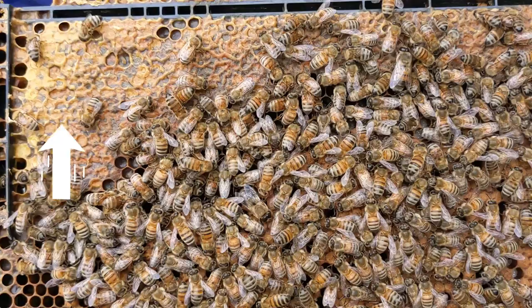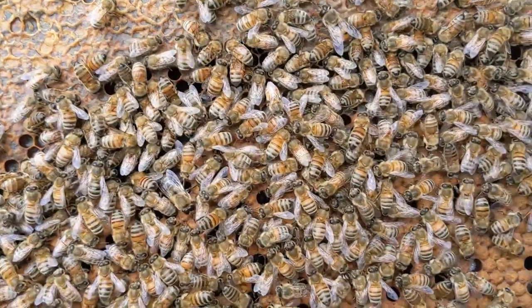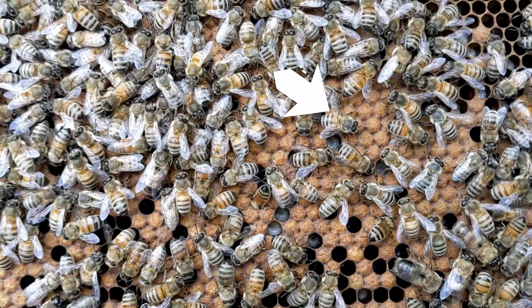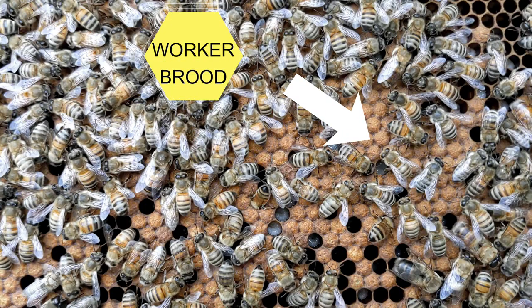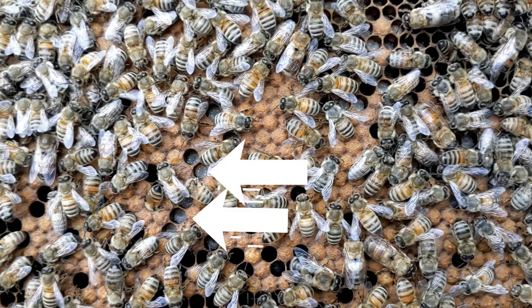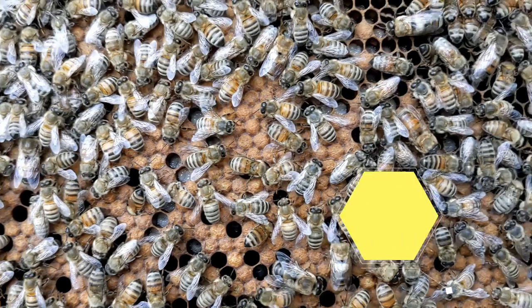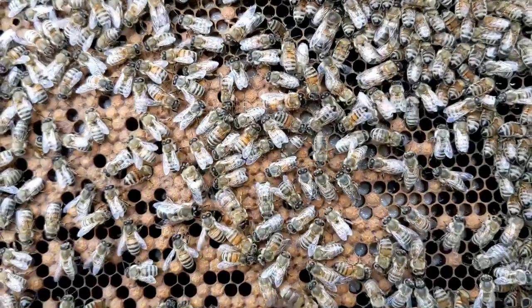On this frame there's some capped honey up in the corner, a lot of capped worker brood which is rather flat, some open brood. You can see the larvae are very chubby. They will be capped over soon.